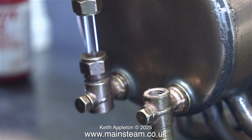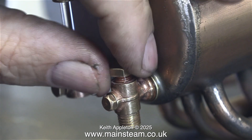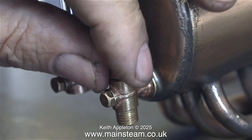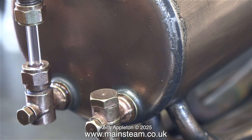I used some Loctite 542 on the top cap and screwed that into place. A washer isn't required if you use Loctite 542. Normally I would use copper washers on most things, but on these old Stuart boiler fittings I don't think they look very good.